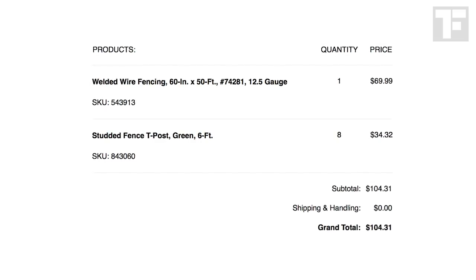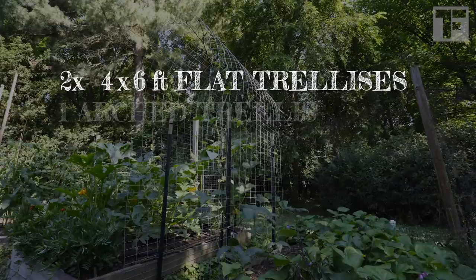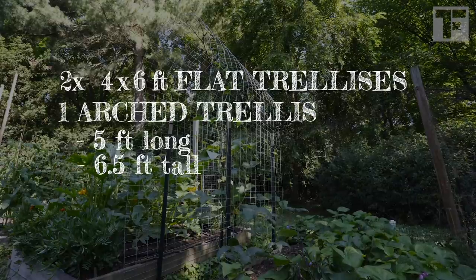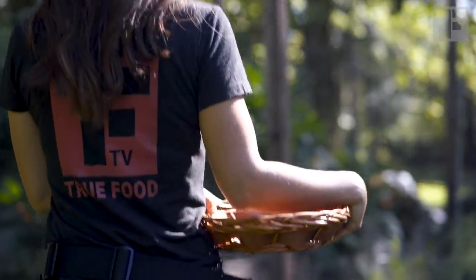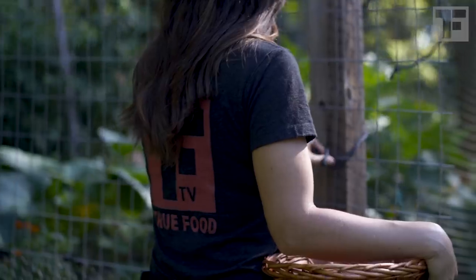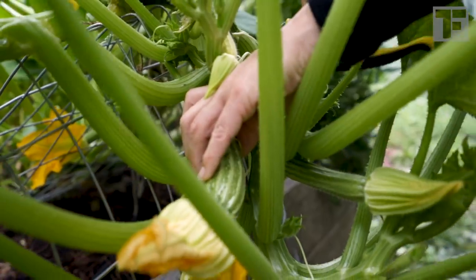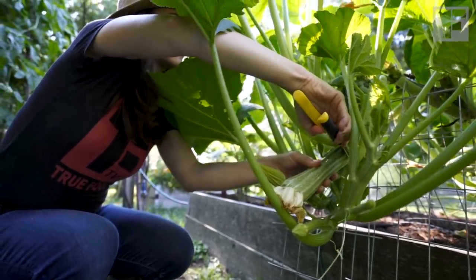With this amount of wire, I was able to make two four-by-six flat trellises and one arched trellis that was five feet long, six and a half feet tall, and thirty inches wide. I also used a long piece of it to make a gate for my garden, and I still had wire fencing left over that I've used to make various random things like supports for my monster zucchini plants.